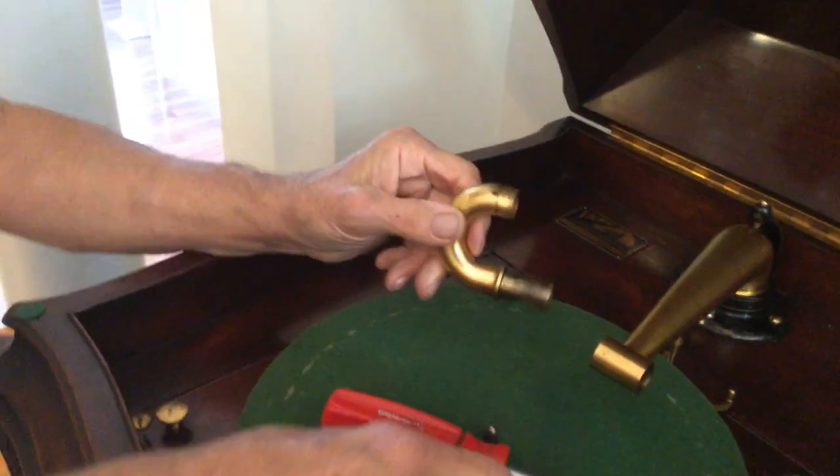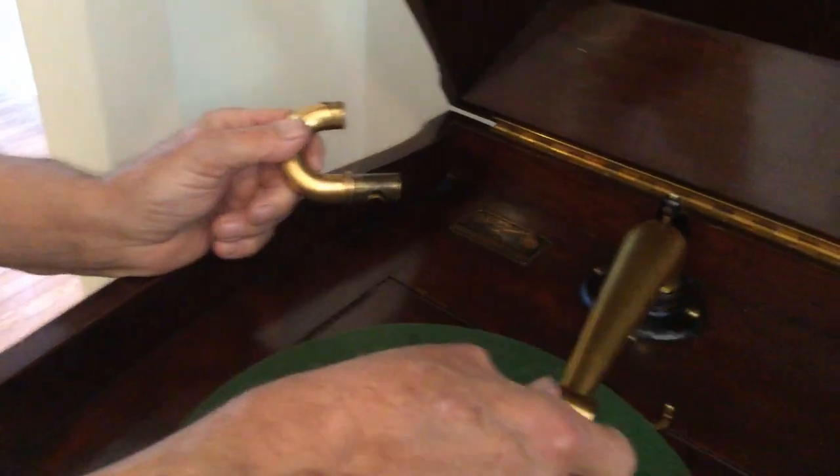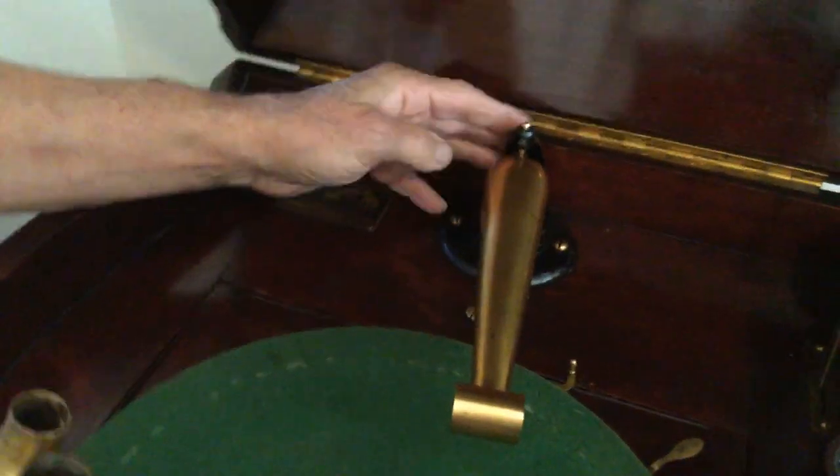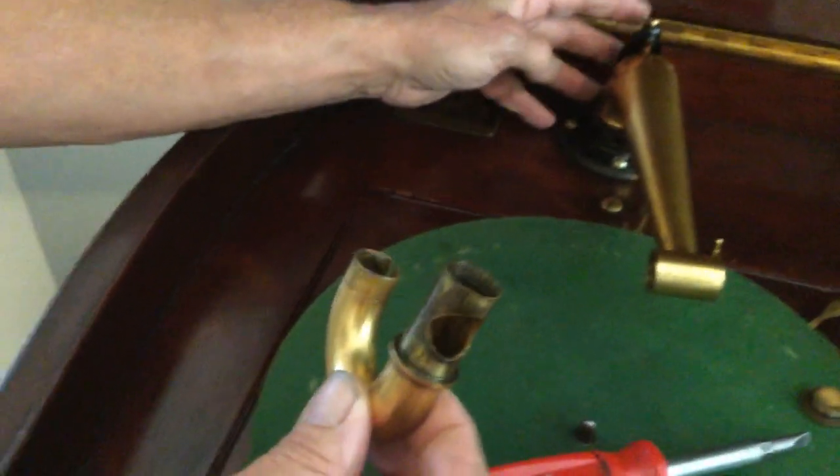You don't want to damage this, because all this back here can break. This is the tone arm. This is the tone arm bracket that holds it in place, and there are ball bearings in here. This is a very easy thing, but it gets a little complicated sometimes, and that's my tip for the day.